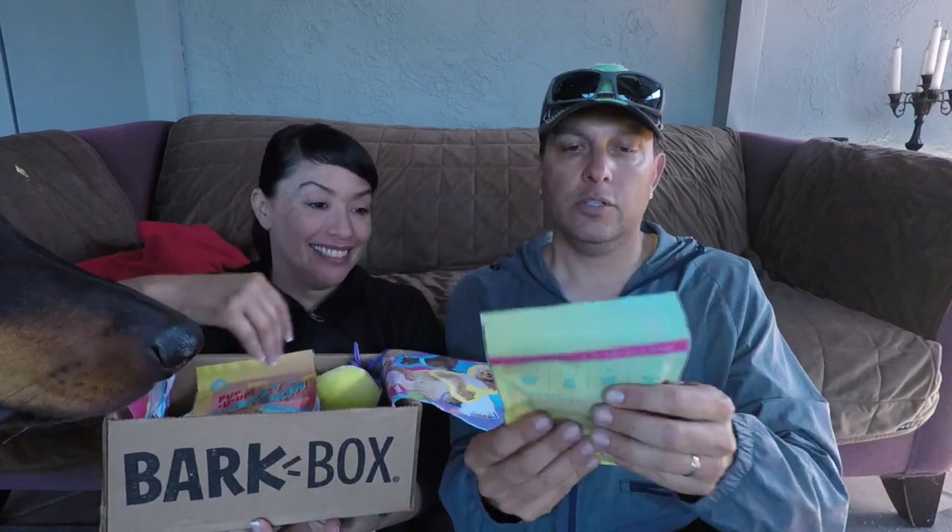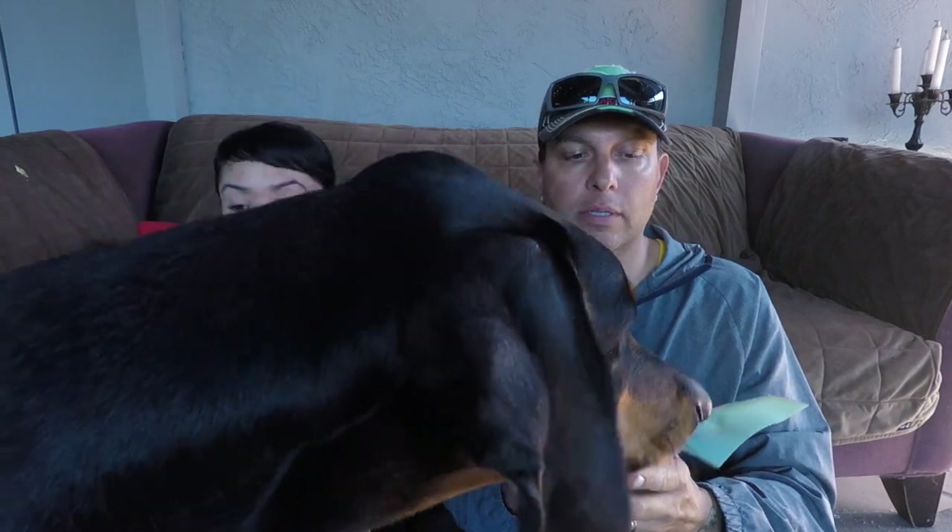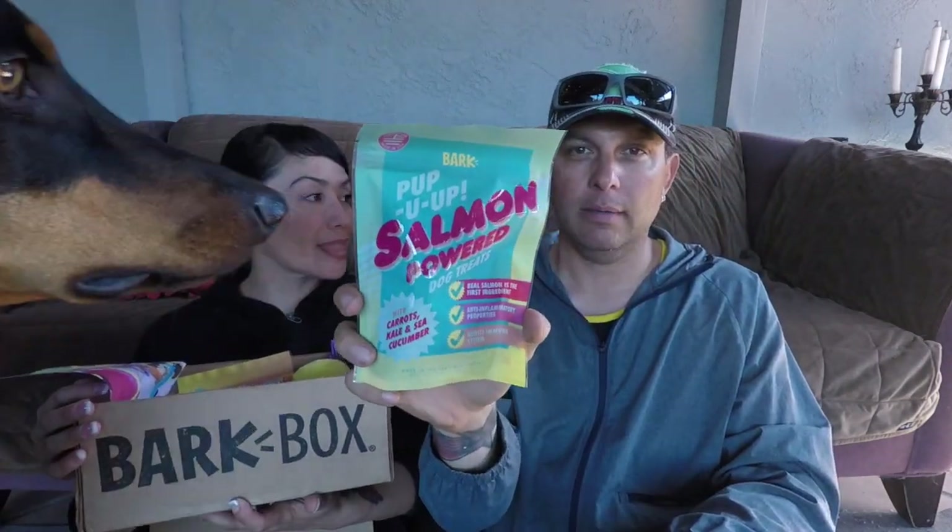Let's start with the treat. And again, their treats are wheat free, soy free, corn free, grain free, and really natural. And the dogs really like them.